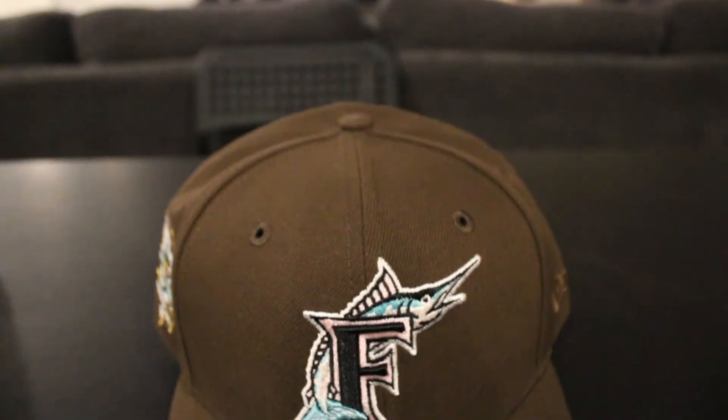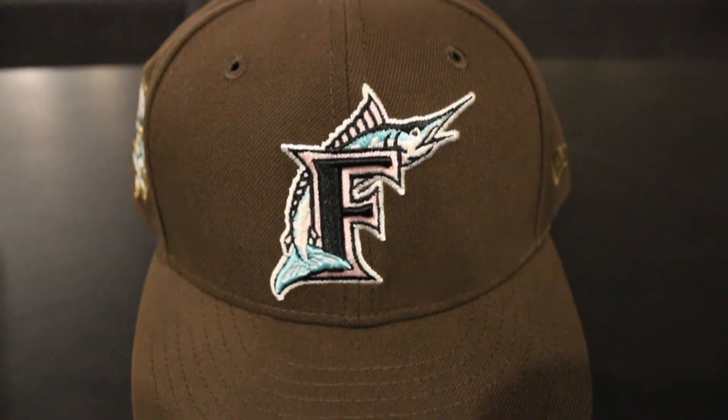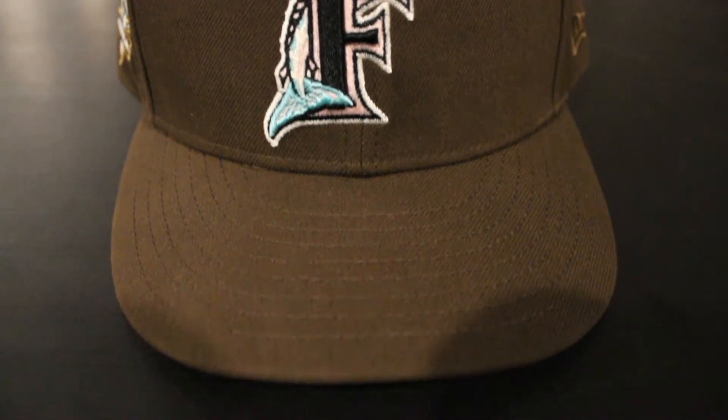The Florida Marlins hat — this one is beauty. So pretty much this Spumoni collection has got brown with pink UVs, and teal and pink hints. It's got the Florida Marlins logo with black and the F around it in pink. The actual Marlin fish is in teal, with white around that. Brown pretty much makes up the entire hat.